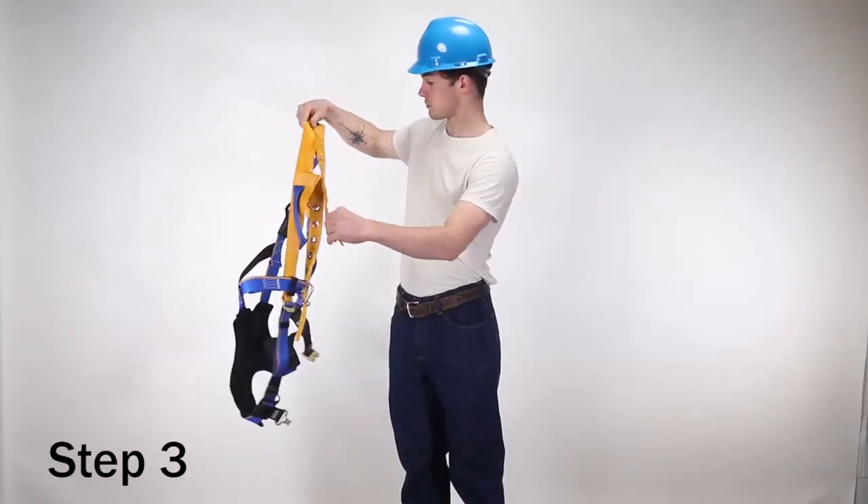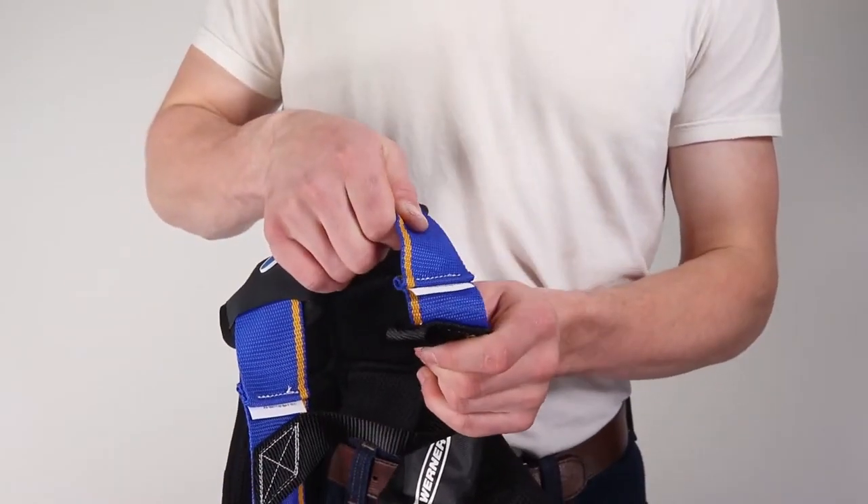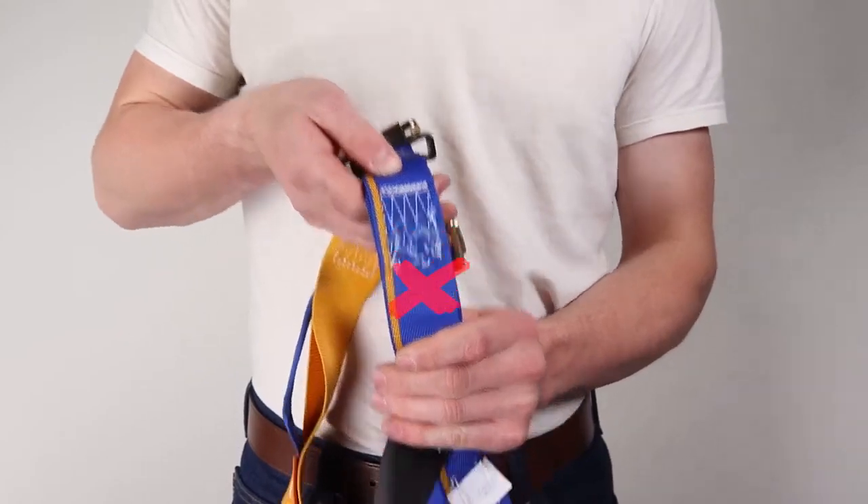Step three: inspect all stitching including impact indicators. All sewn terminations must be secure, complete, and have no visual damage.